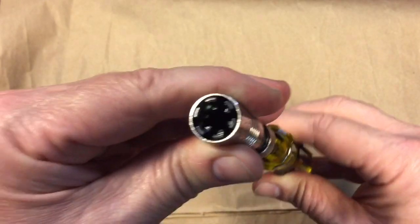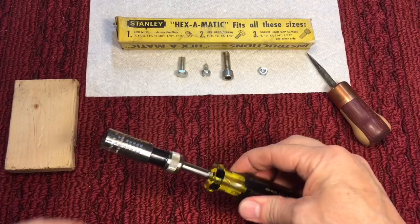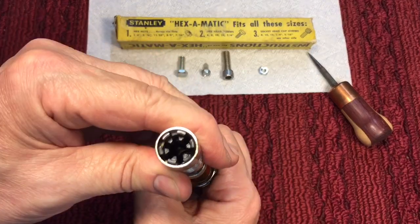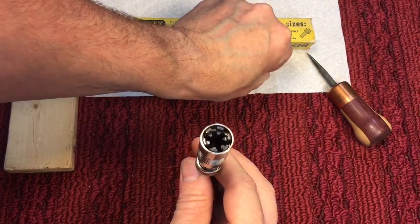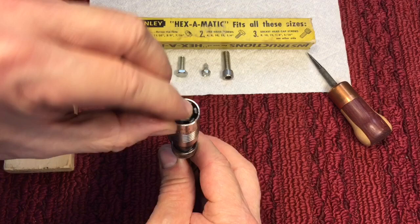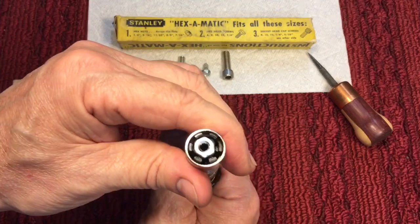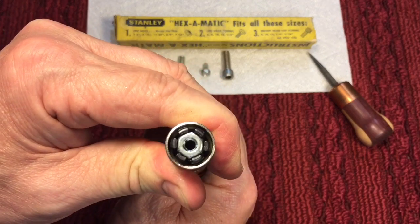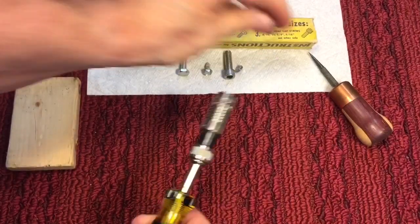Let me show you how that works with some nuts and bolts. I picked out some fasteners that the instructions said it fits. In its wide open position — and that's its closed position — we'll take a regular hex nut, put it in here, close it onto the nut, and you can see that it does grip on all the flats, which is a pretty nice situation for one of these adjustable ones.